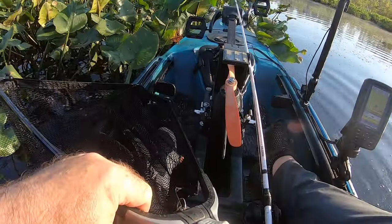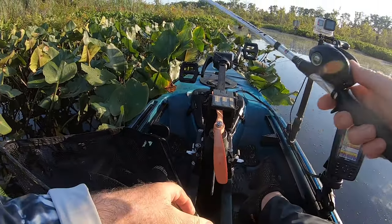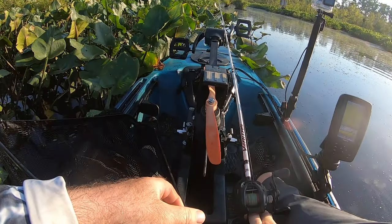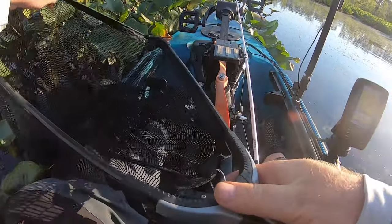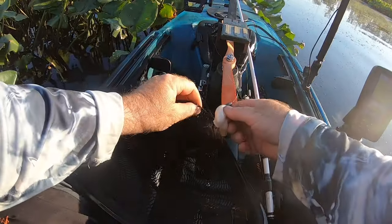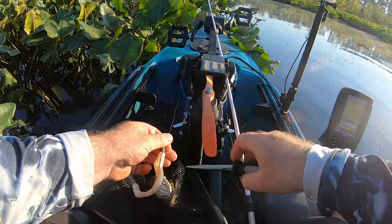He's little though. I mean, it would be nice to catch, like, a 30-inch or something. There it is. And he got it on the swim bait.